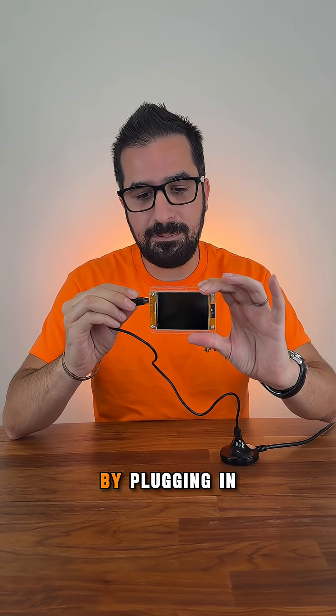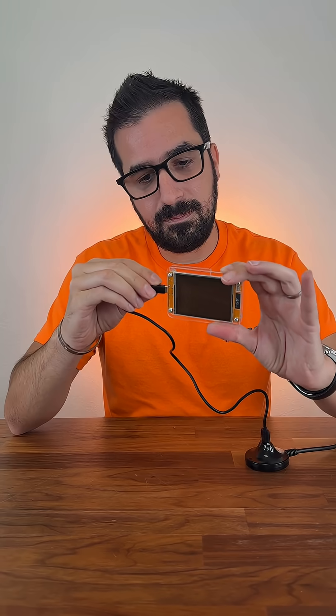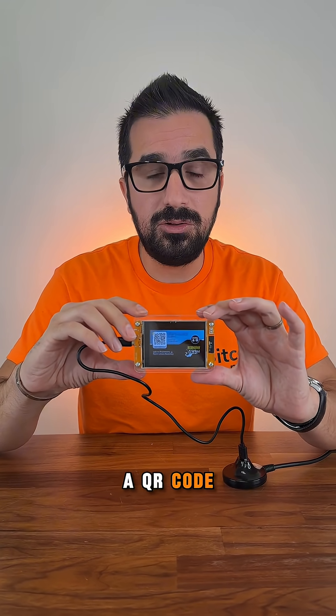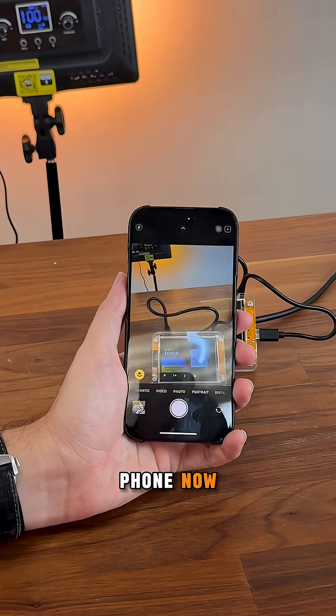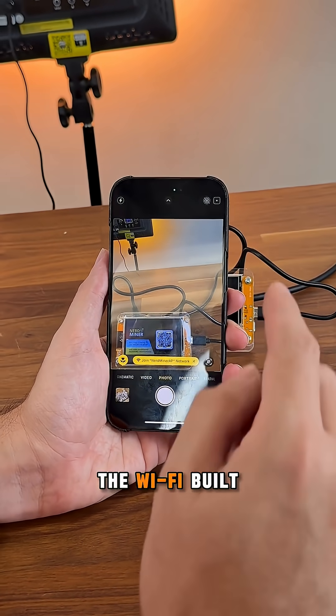Let's start setting it up by plugging in the power cord — it comes with the power cord. Then it will show up on the screen a QR code. We're gonna scan it with our phone, and connect to the WiFi built-in.